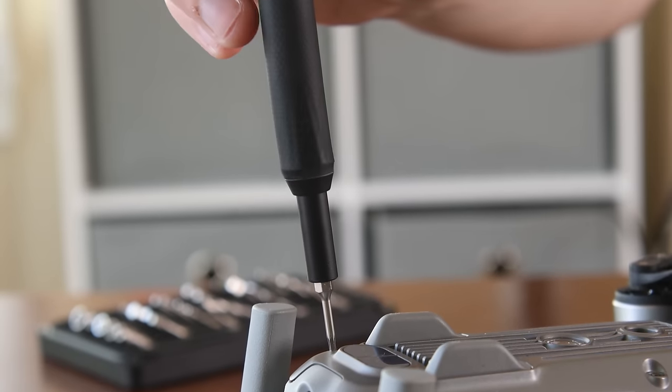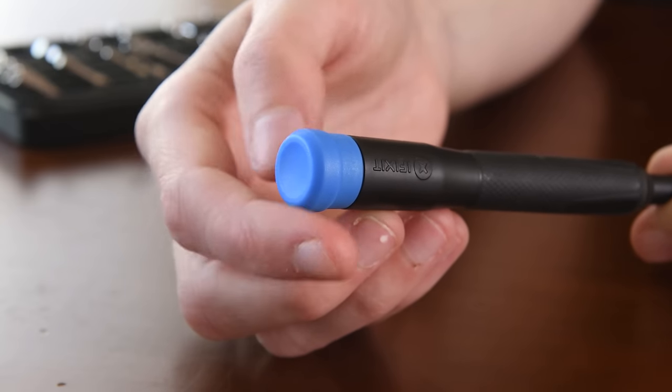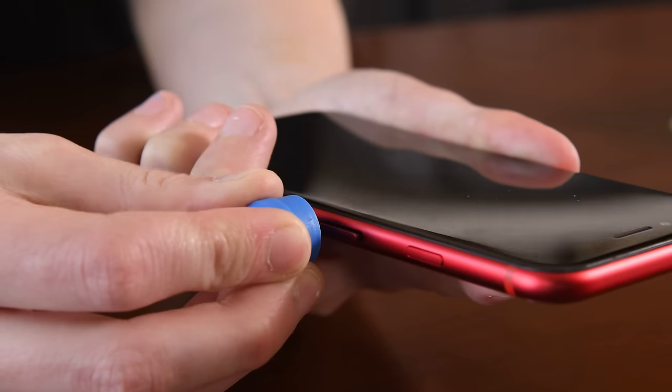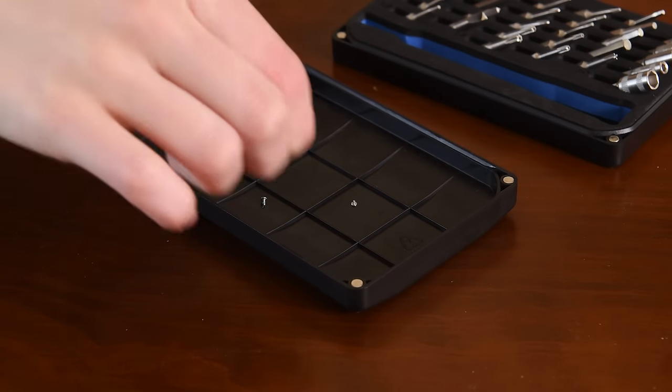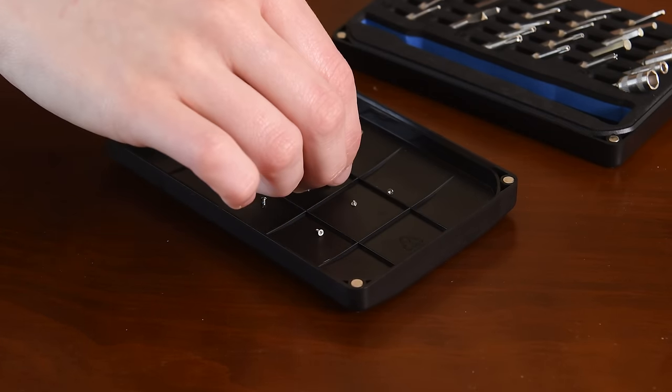The kit also comes with a four millimeter precision bit driver handle with a knurled grip and swivel top for comfort and control, and the swivel top comes with an integrated SIM eject pin for quick access and action. The Moray's lid also acts as a sorting tray for your screws and parts during disassembly, which is even more important to prevent losing small parts when you're not at your workbench.